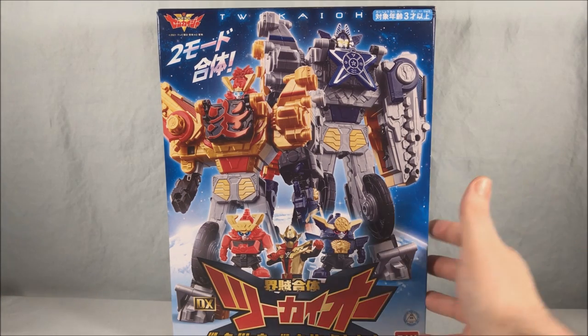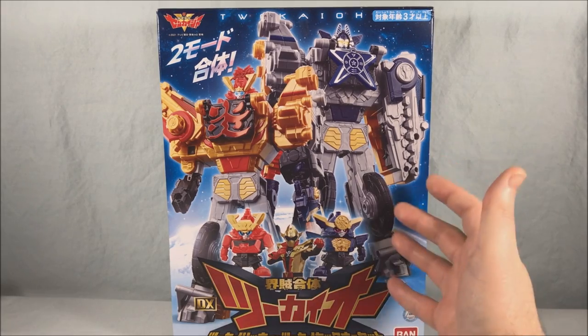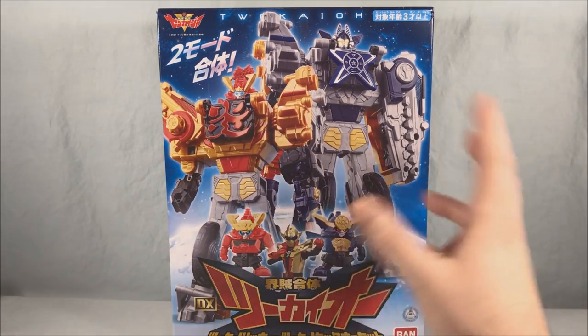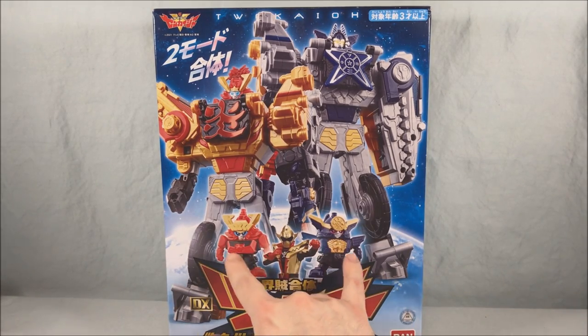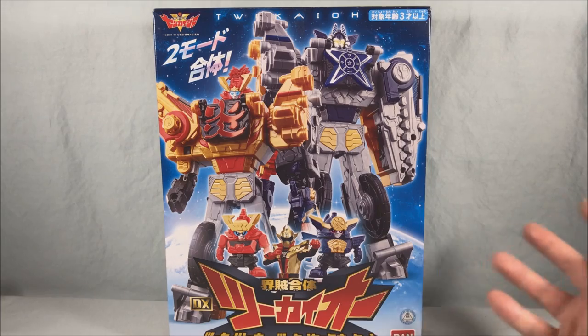So this is 2kio — this is obviously 2Kaiser's mech. It has two robot forms and various vehicle forms, and we'll get into all that. But let's be honest: you have the two little chibi robos, and that's really the best part of this whole set. They're adorable.